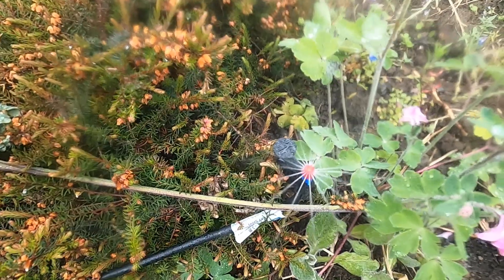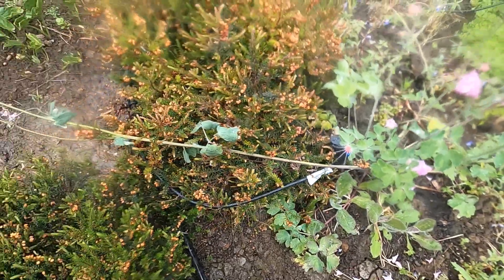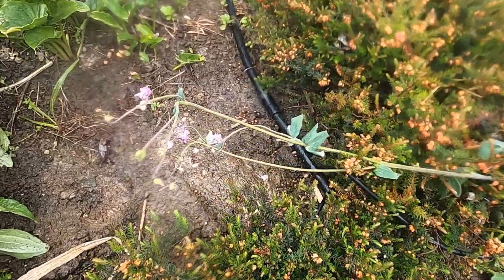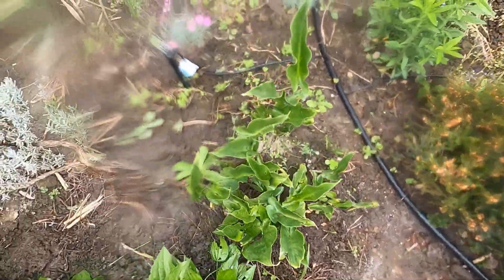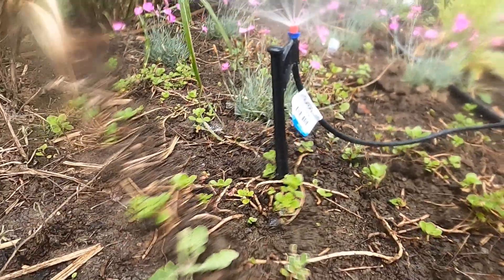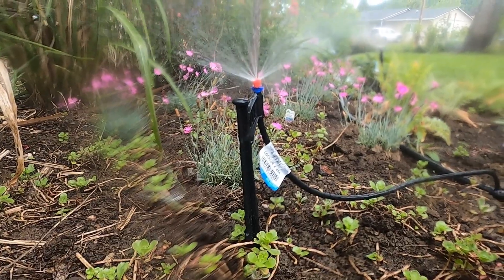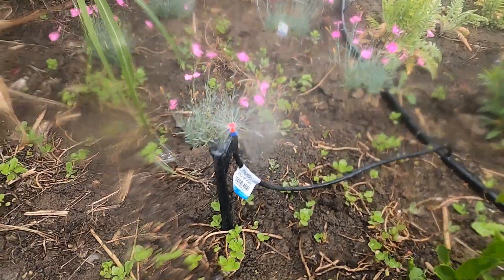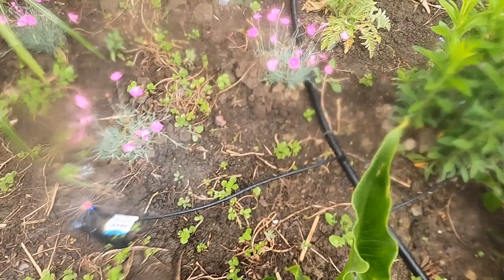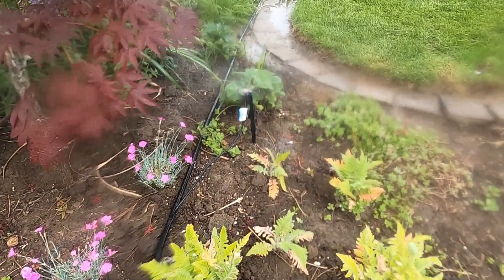The first one we're going to see is a 360-degree spray micro sprayer. That one produces 0.4 gallons per minute. Here's another example of a 360-degree micro sprayer emitter. These are attached to a black quarter-inch poly line that then goes to the black three-quarter-inch poly line.